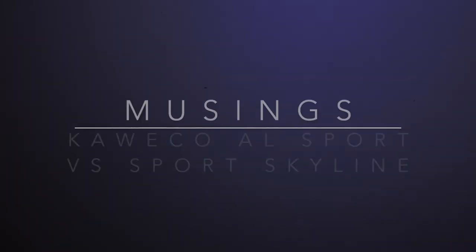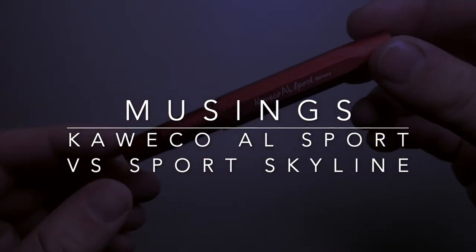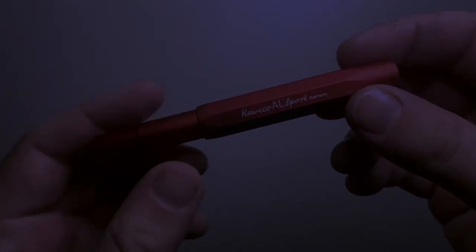Hello and welcome to today's video. Today I'm talking about this pen — the Kaweco AL Sport in the deep red version.